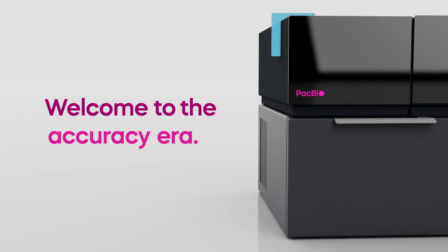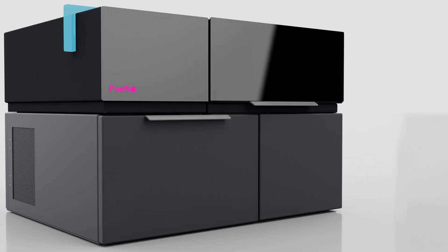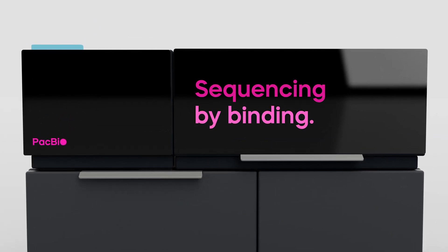Welcome to the Accuracy Era. Let's explore the process of DNA sequencing on the PacBio ONSO system and the benefits of our proprietary chemistry, sequencing by binding, also known as SBB.